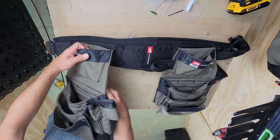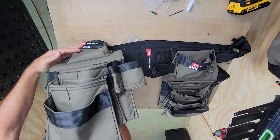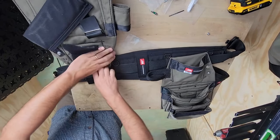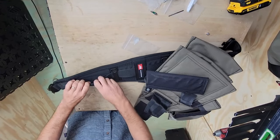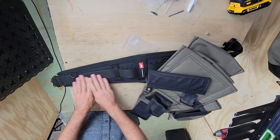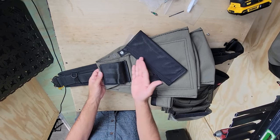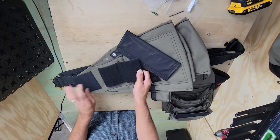Diamondback pouches are attached with our proprietary hook and loop system — tri-fold hook and loop, as Diamondback Damani would say. What does that mean? There is loop down here in your pouch or on your belt that keeps your pouch from sliding around. Then you've got this sandwich of hook and loop, so it's not just stuck on there like it's going to fall off.